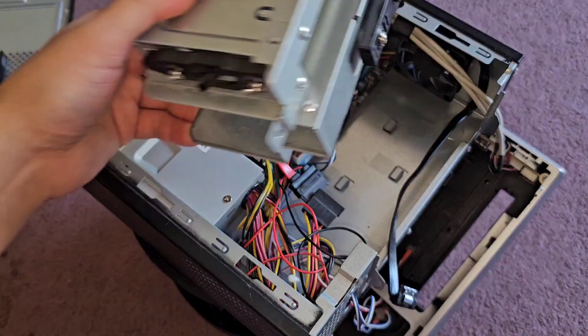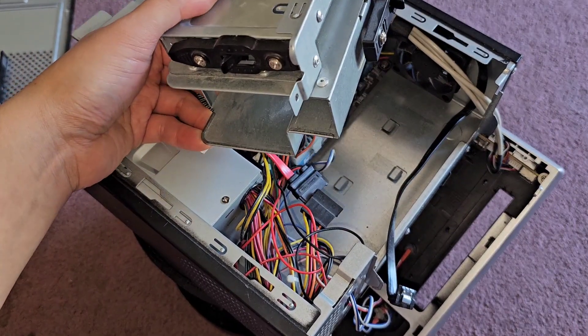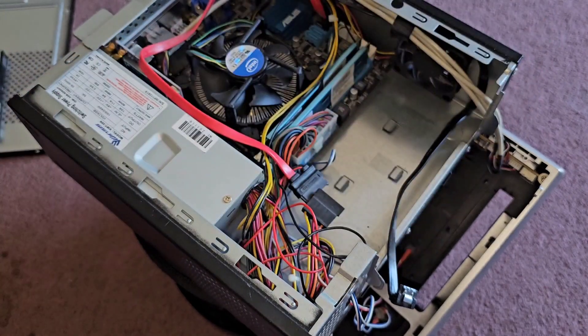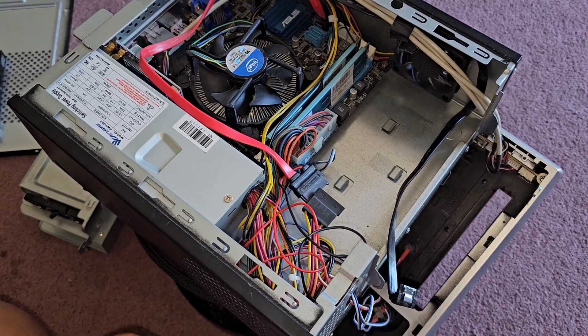I already cloned it to a 2.5-inch SATA SSD. The SSD is much smaller, so much easier to put back in. It will be a bit loose in there, but don't worry — it will hold itself in place and you don't need to do anything with that.